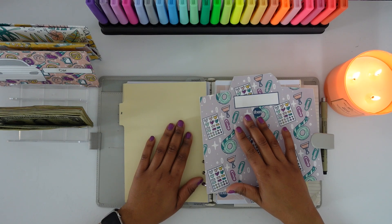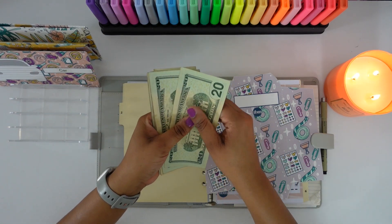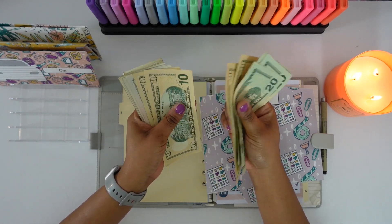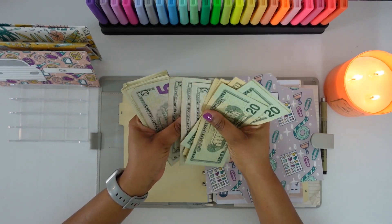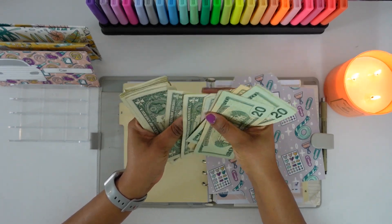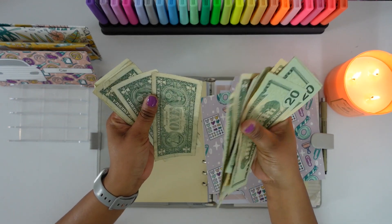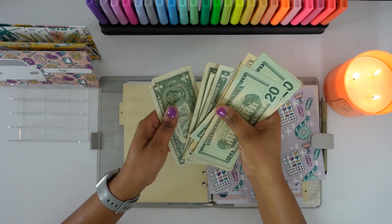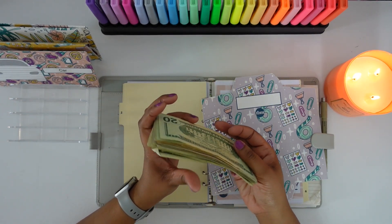So let's go ahead and count our money to make sure that is what we are stuffing. 20, 40, 60, 70, 80, 90, 100, 105, 110, 115, 120, 125, 126, 127, 128, 129, 130, 131, 132, 133, 134, 135, and 136. So we are going to be stuffing $136.